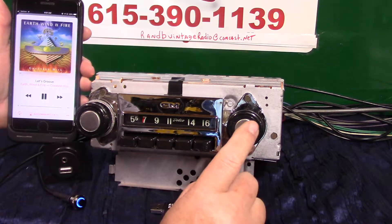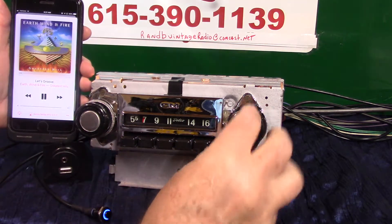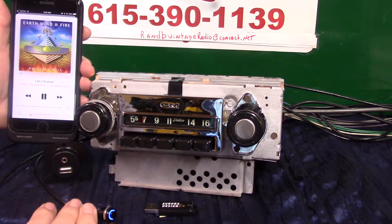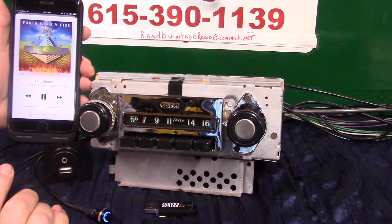When a phone call comes in, no matter what the radio is doing, Bluetooth takes over and it'll say 'incoming call.' All you do is turn the volume knob up one time to answer the call, or push the button twice — or back down — to end the call. That's how your Bluetooth hands-free calling works. It's designed so you do not have a phone in your hand.